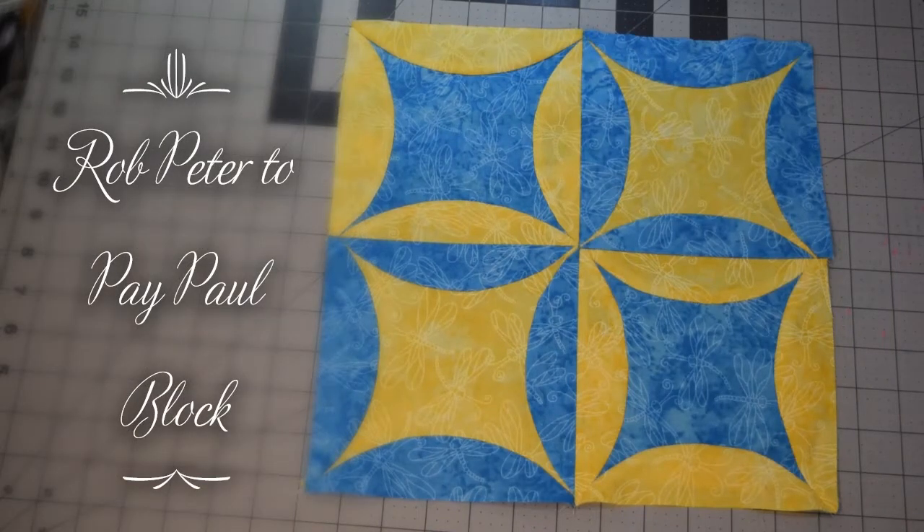Hi, this is Lisa with the Quilting Block of the Month Facebook group. We are going to release more blocks — since we released our blocks once a week during COVID, we've got some more blocks to keep the year going. They're all again from '101 Patchwork Patterns' by Ruby McKim.